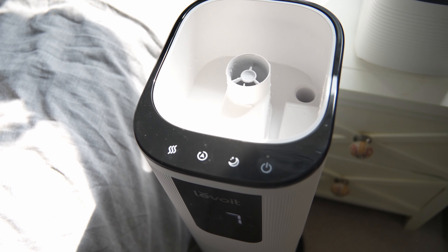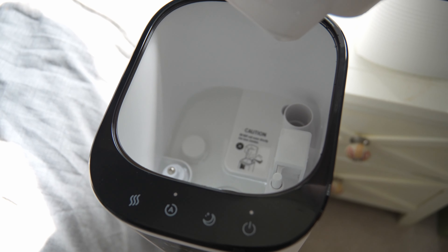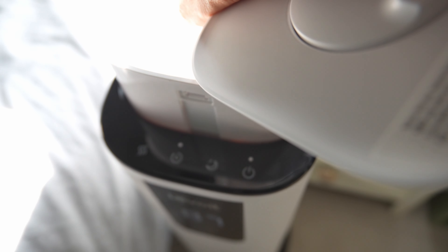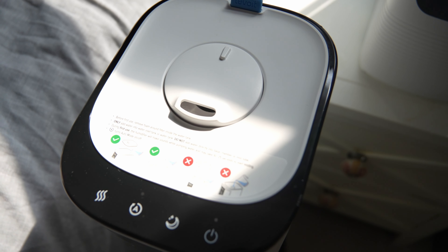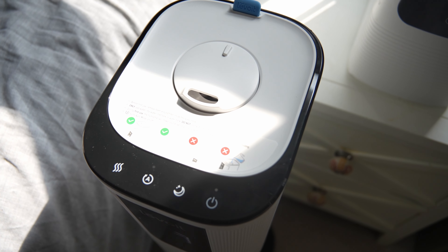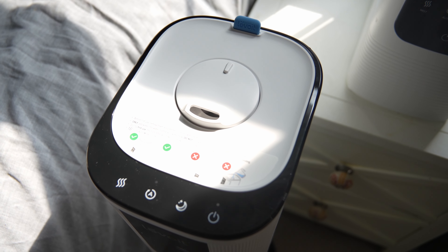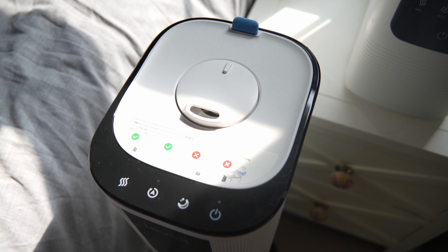To keep this clean over time, open the unit up, take the basin to the sink, and clean that area with vinegar to descale and remove any mineral or calcium buildup. Wipe away the vinegar with a clean paper towel — the smell will dissipate in about two to three hours.